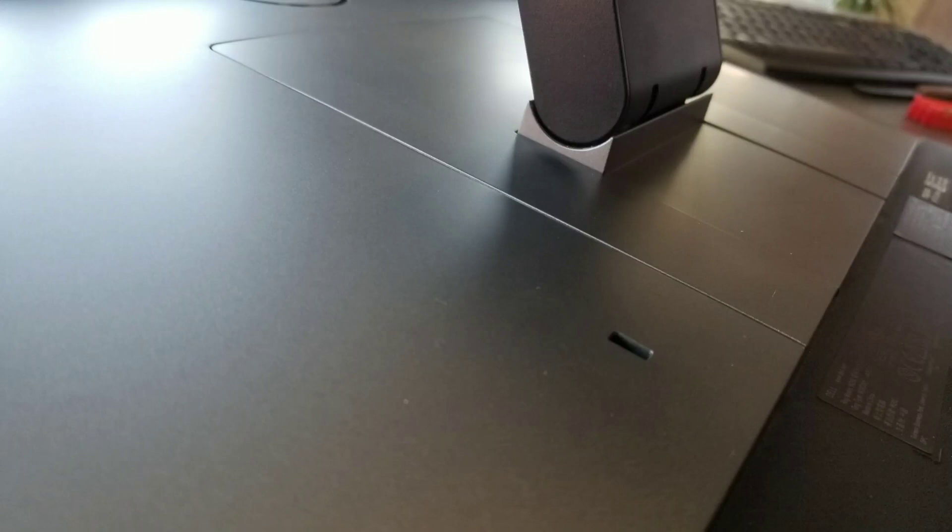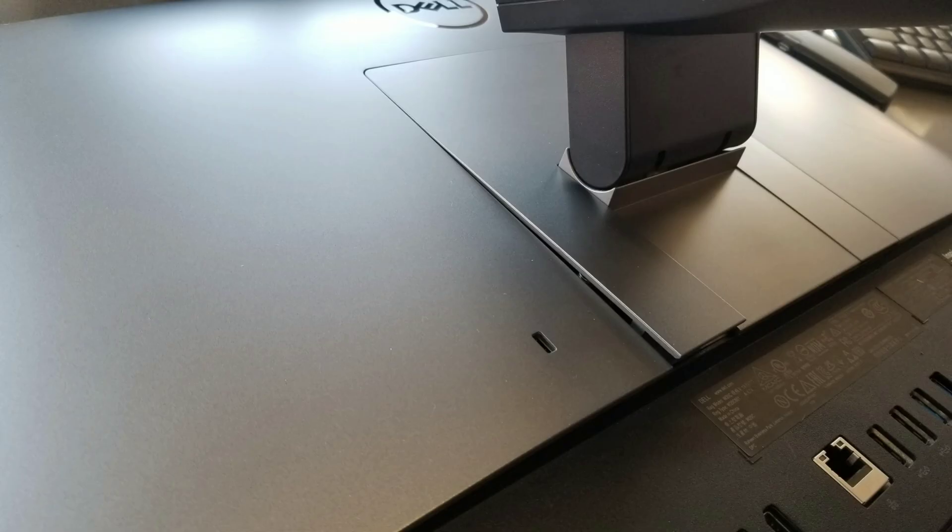I'm going to show how to open up a Dell Inspiron model 5477 all-in-one series. First, lay it down on the screen and then pry up here. You can use your fingers or a pry tool — just get underneath and pull on it. Once you get that part up, go all the way around and you should be able to pop off that whole cover.